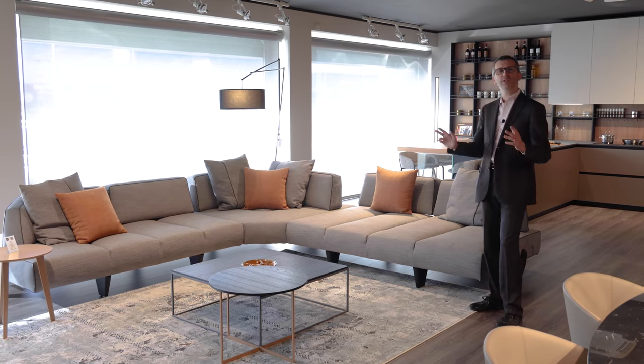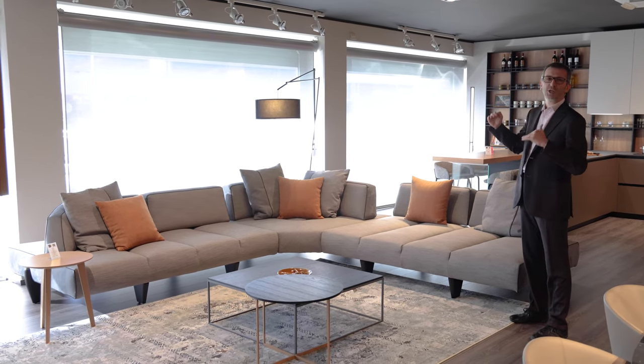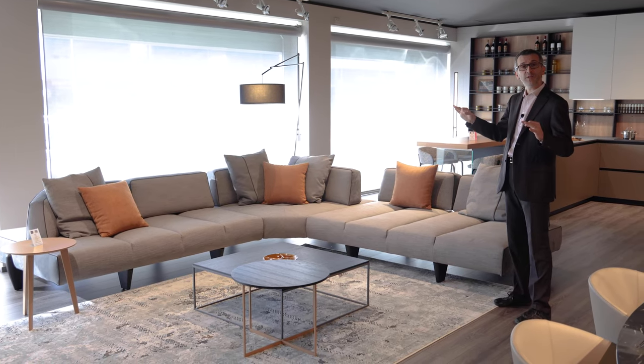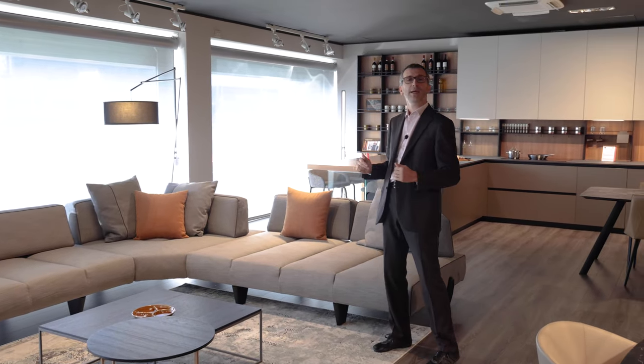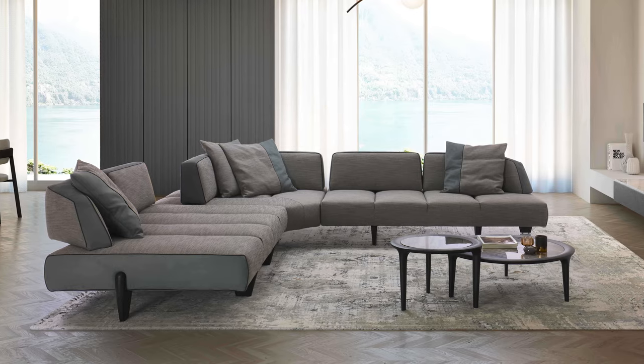Hello everybody and welcome back to our channel. Today we'll be reviewing the Leighton sofa. It's a high-end sofa with adjustable backrests, specific for those big living rooms where you are going to place your sofa in the middle of the room. Let's dive into its details and all its comfort features.